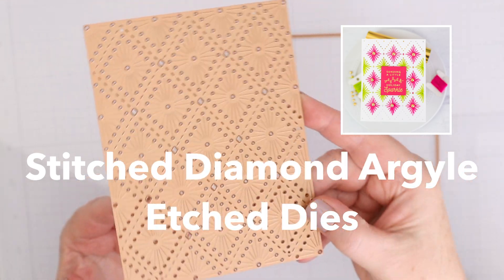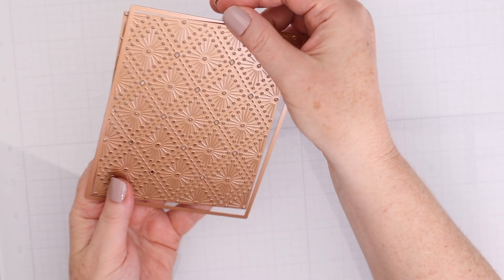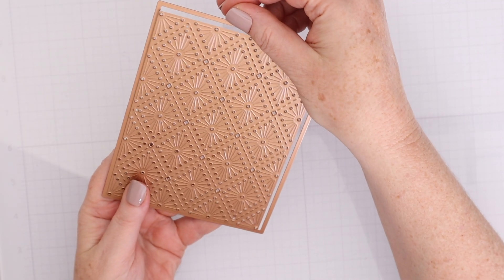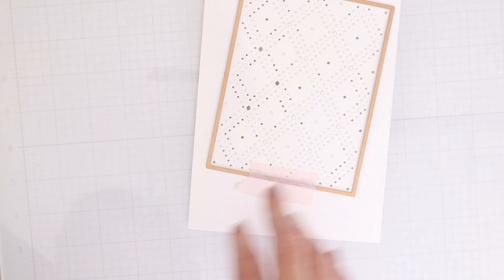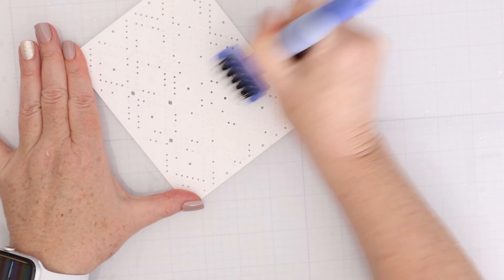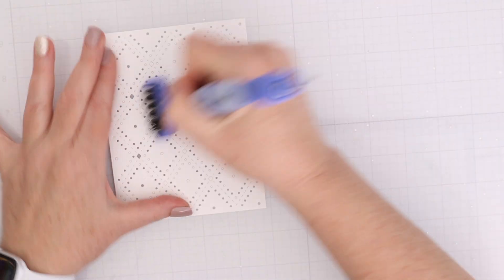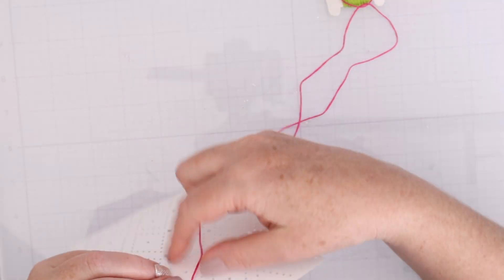This is the Stitched Diamond Argyle Etched Dies. Anything that is a hole here gets die cut out, and there's also a rectangle die that comes along with it. I cut out the stitching die first and then cut out the rectangle around it — that's how I line it up, and for me that's the easiest. Then I use the Spellbinders Tool 'n One brush tool to brush along and get out a lot of those little pieces stuck inside.